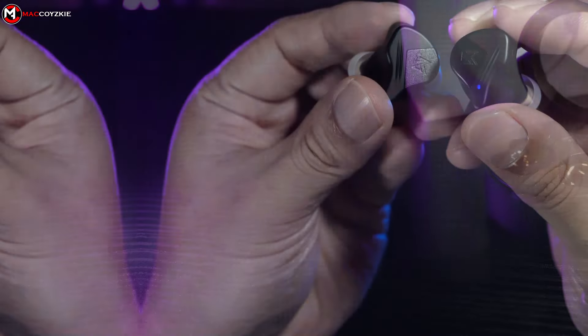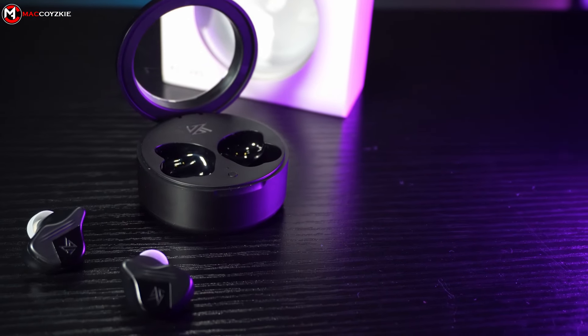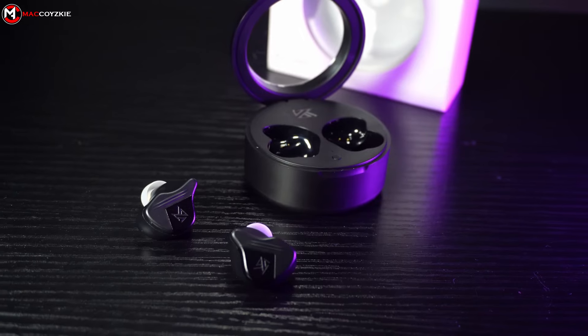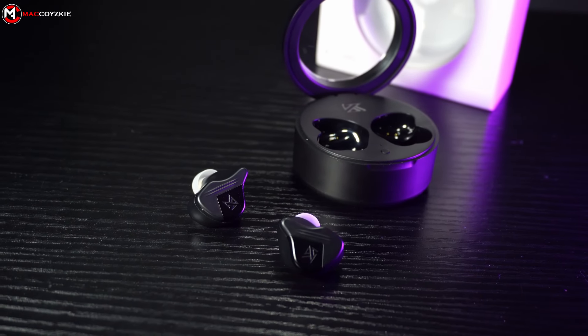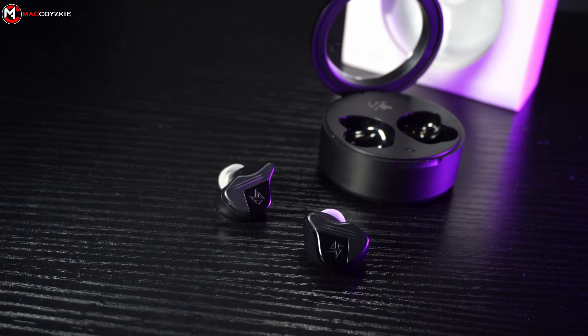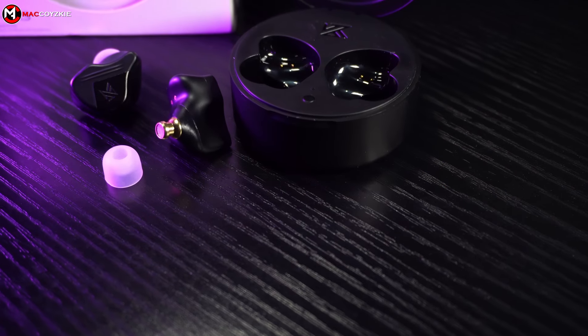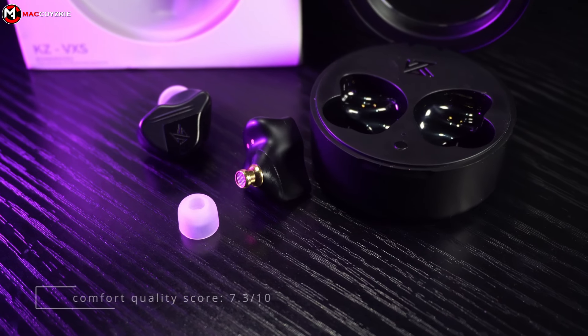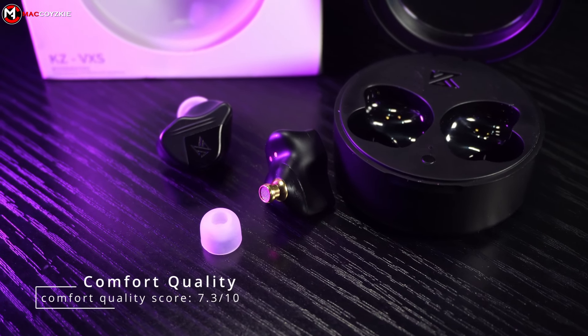Now let's talk about comfort. The unique shape sits just fine on my ears, and if you wear it long enough, it'll feel like it's a part of you already. It is lightweight and perfect for long-hour usage, and it's one of the most comfortable earphones I've tried so far. Though I'm not a fan of earphones, I could give this a 7.3 out of 10 for its comfort quality.